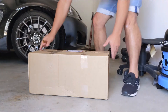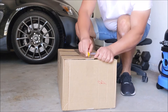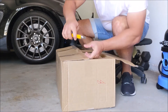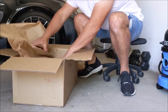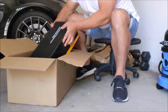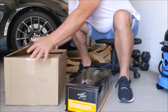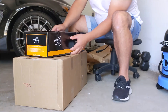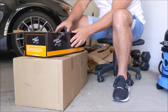Unboxing of the new ShineMate from Wexit — the ShineMate 21mm polisher, their latest machine.